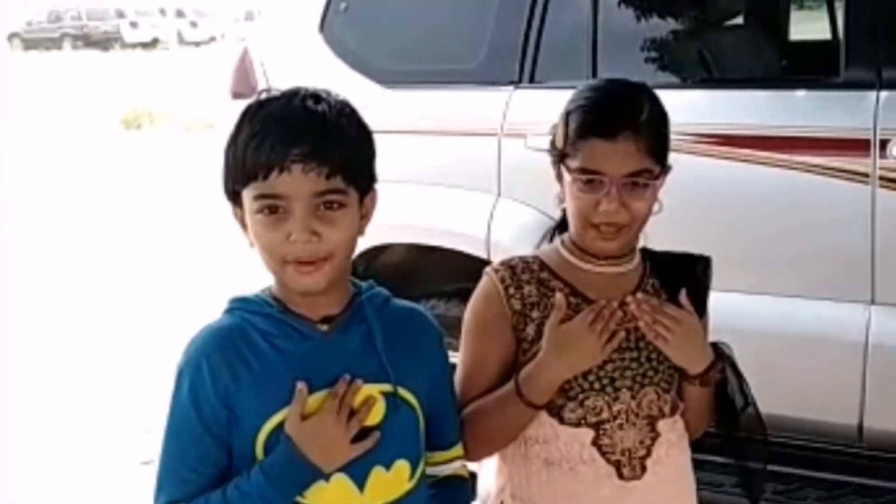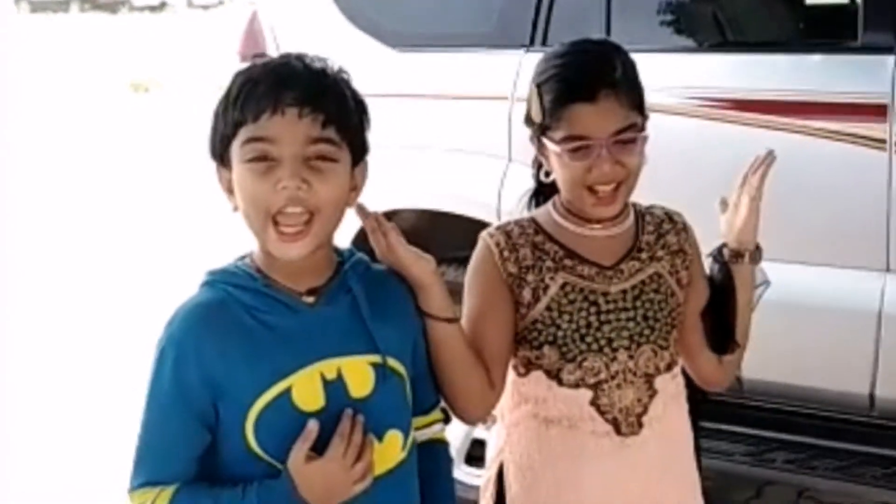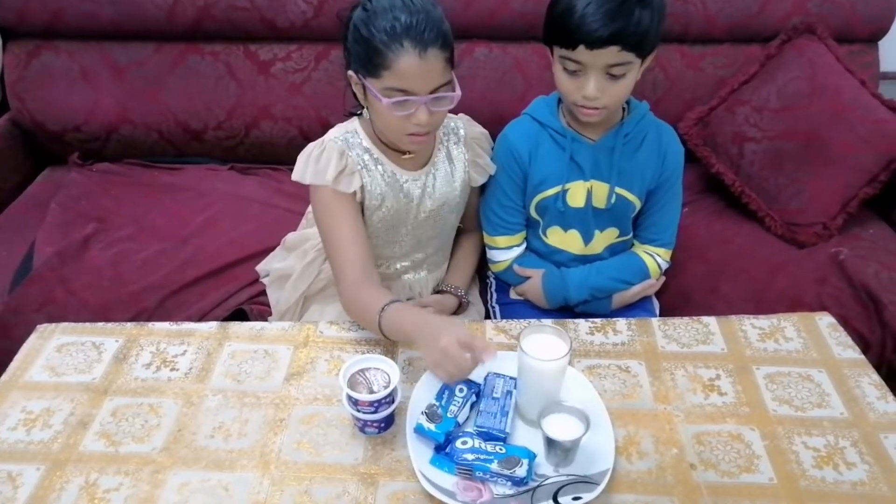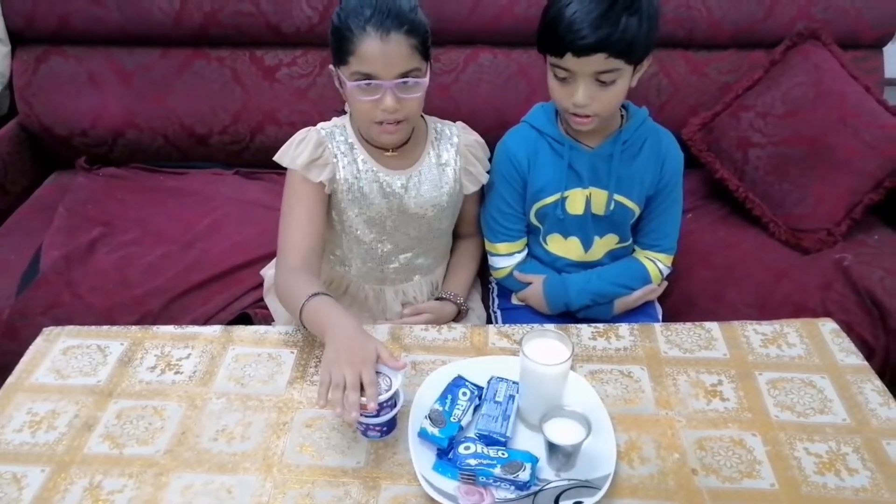Today we are going to make an Oreo shake. The ingredients are milk, sugar, oil, ice cream.